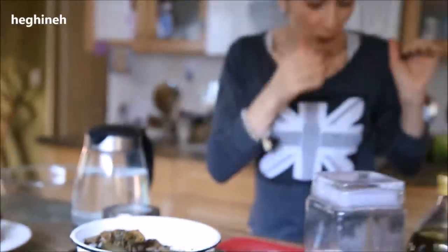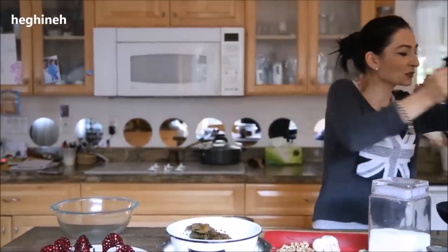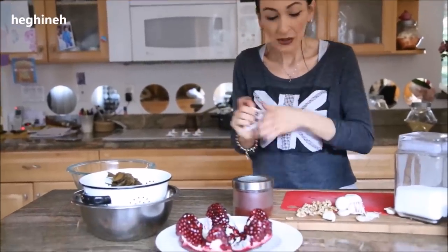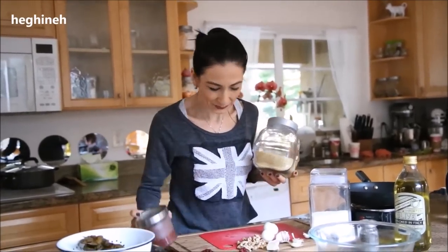So this is ready. What else do we need? We need walnuts, of course — it's an Armenian salad, and sorel and walnuts are born for each other. We also need pomegranates, bulgur — number one grind bulgur — garlic, onion, olive oil, black pepper, and red pepper. You can skip the red pepper if you don't like spicy. I think that's it.